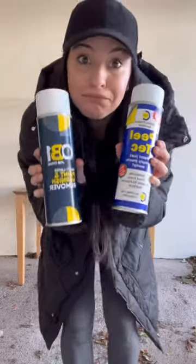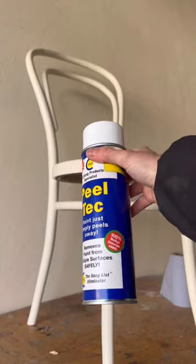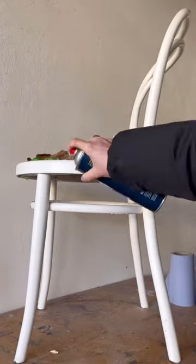Let's put these paint stripper aerosol cans to the test. I made sure they're both free of methyl chloride, and I took this chair that was covered in paint. I sprayed one side with the first one and the other side with the second one.